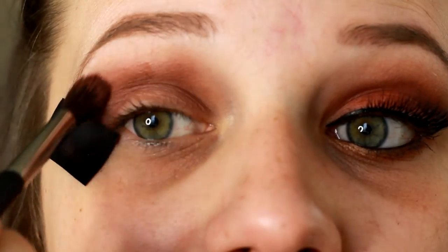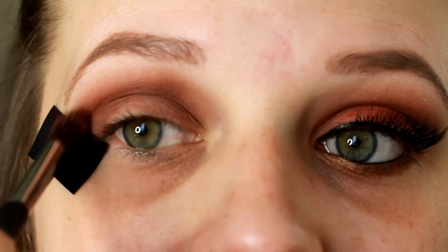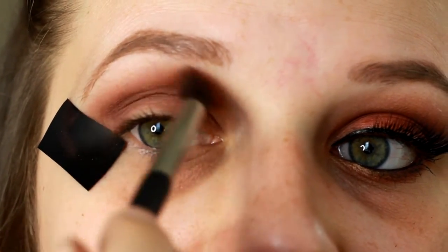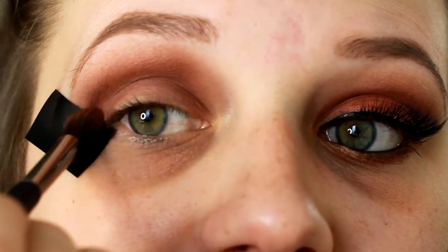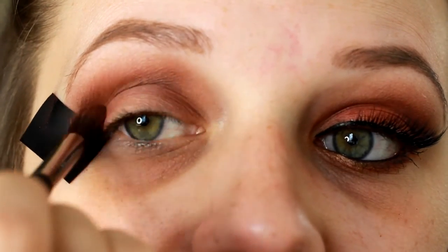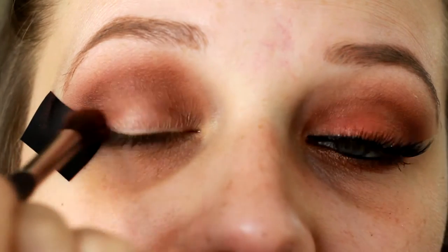I'm just going to keep blending these three shades in that crease area. We're going to be doing a little bit of a smoky eye today, just slowly bringing the lightest shades up closer to your brow bone. Then I'm going to go in with that darkest shade again and bring that one more time directly into the crease. You can be messy with this because we have the tape here and I haven't applied my face makeup yet, so I can clean up any fallout.